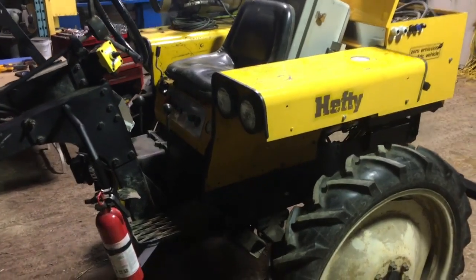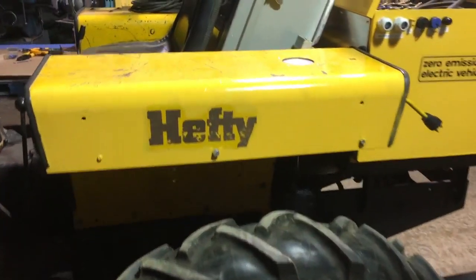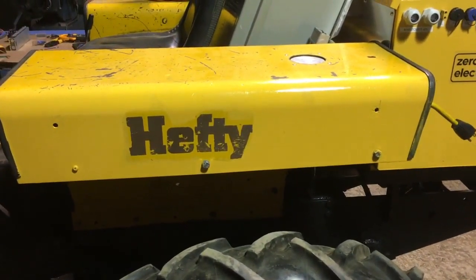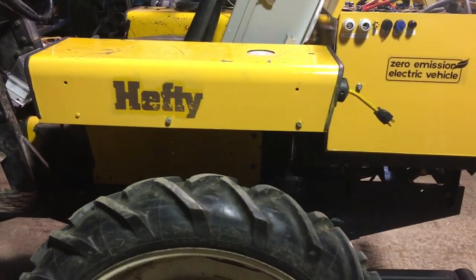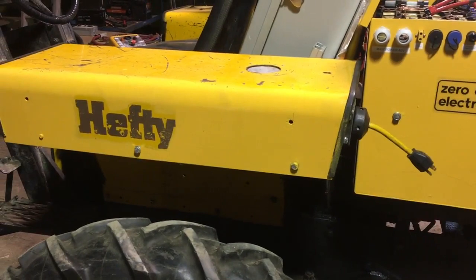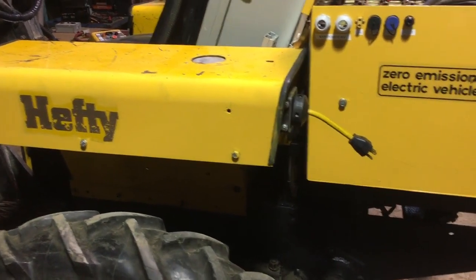Electric Hefty update. I'm not sure what chapter this is, but I've decided that the Hefty is going to get a new moniker. It's going to become a Hefty E, so in the various bits of touch-up painting, I erase the G, and then we'll have to make a stencil and put an E on.